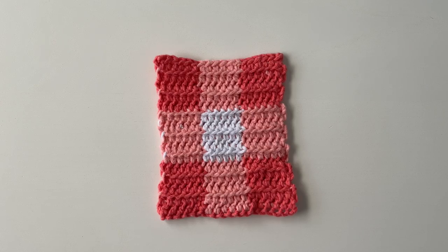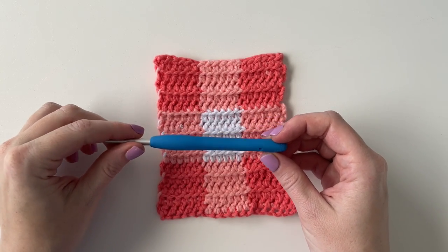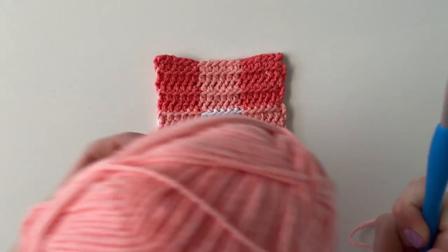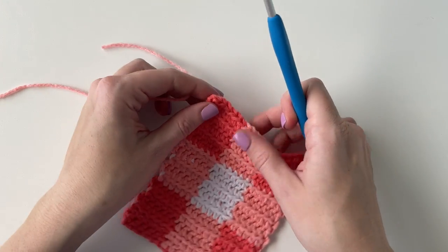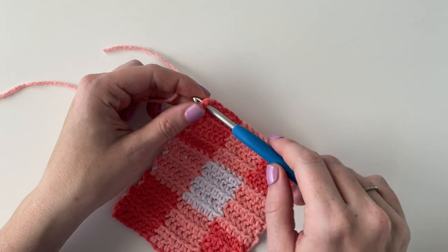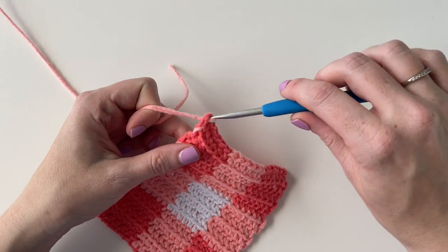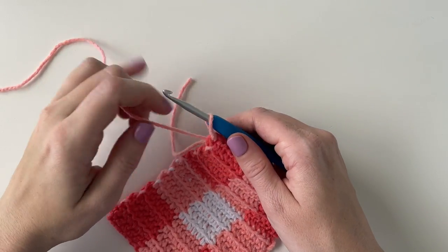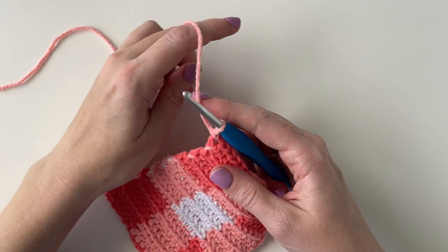For the border I decided to switch back to the H 5mm hook, the smaller hook. I found that when I was working the border it was fanning out a little bit, and switching to a smaller hook helped keep it straighter. I would just maybe do a practice swatch, or start on the border and experiment with which hook works the best for you.